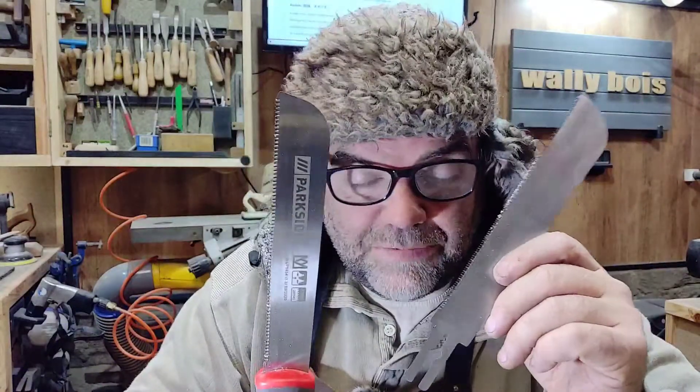Cheap as chips, eh? Yes, it is cheap as chips, but is it cheap as chips when it doesn't blimmin' work? These two saws don't really do what they're meant to do.